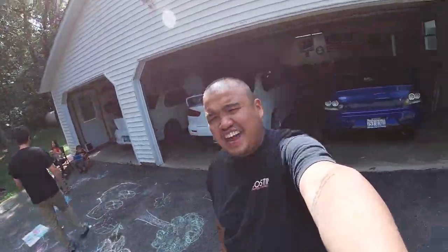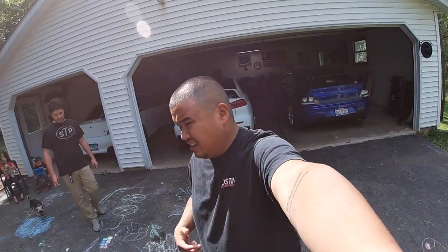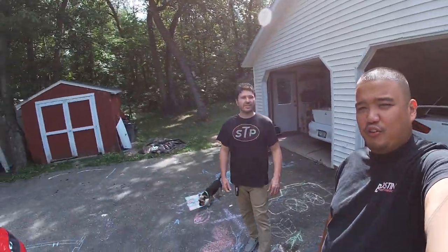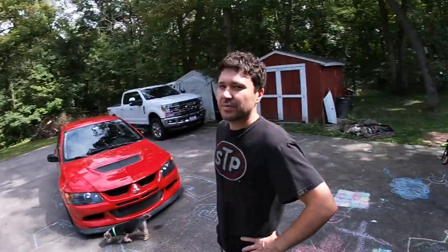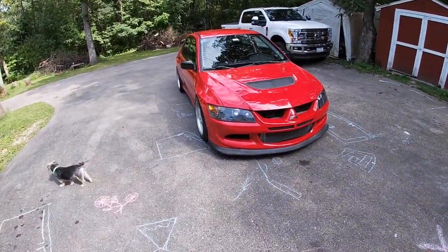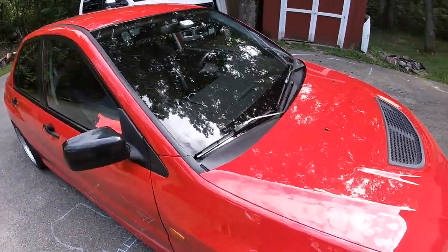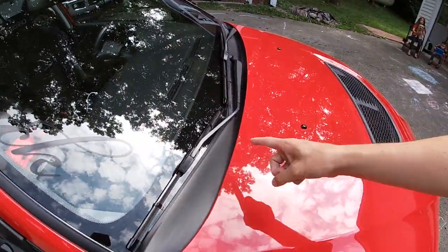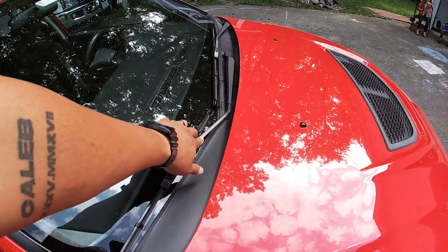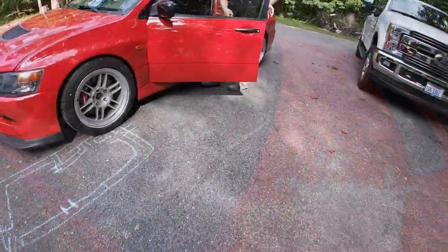What is up everybody, another day another episode for the channel. Tuner Evo prep is pretty much complete, but today we're just hanging out with my boy Reggie and his red EVO 8. This is his EVO 8 RS and today we're going to remove this cowl and paint it, along with his faded wiper arms, which is kind of common on these EVOs.